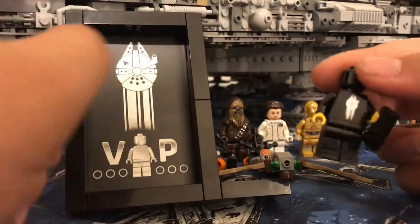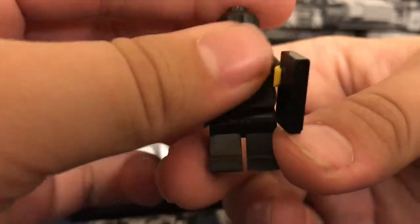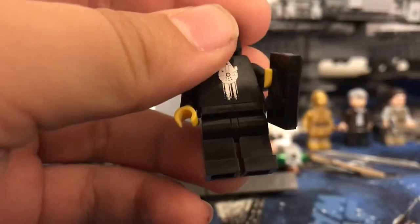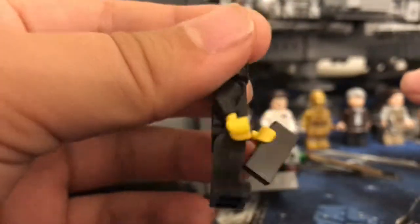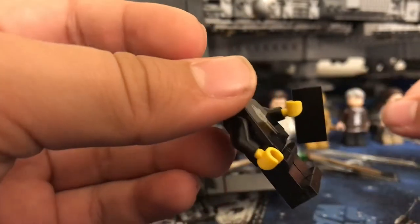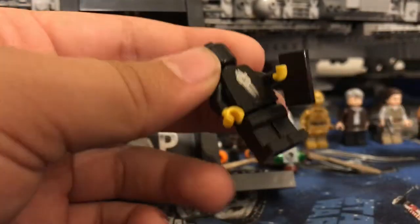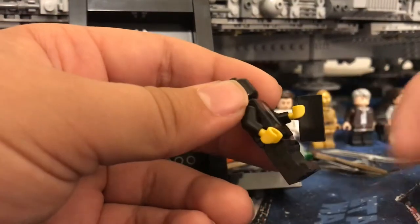I'm going to start with the minifigure they give you in this, which I think is a pretty cool figure. You have an exclusive design for the torso with the same design that you have on your card — the Millennium Falcon flying. So that's really cool — it's an exclusive printed torso. And then you get this little tile in his hand, which is obviously supposed to be the VIP card. It's a bit unfortunate — I was expecting this to actually be printed, but apparently they didn't do that.